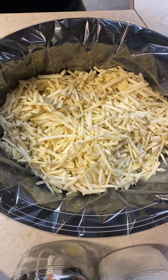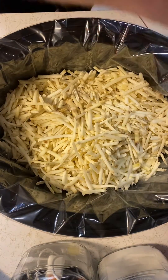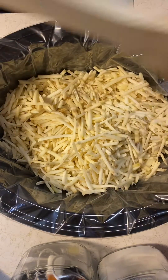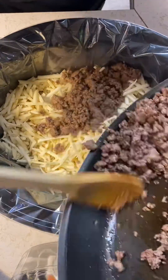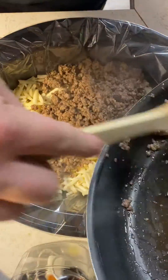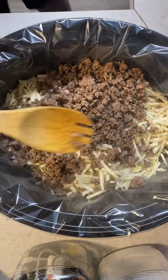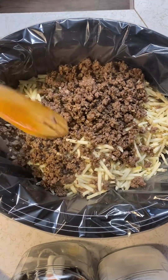Good evening everybody, welcome to Grumpy's Kitchen again. We've got a new casserole for you guys — start the crockpot. We're gonna do some shredded up potatoes here, about a pound's worth, and about a pound of hamburger meat.